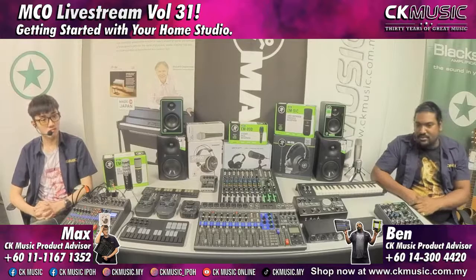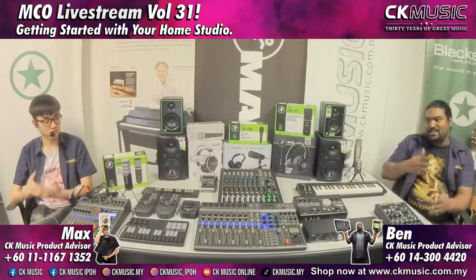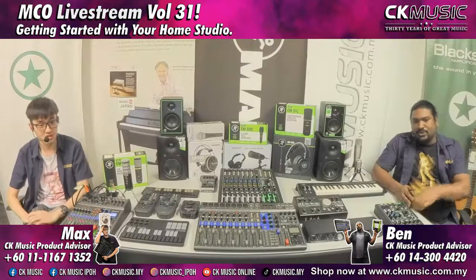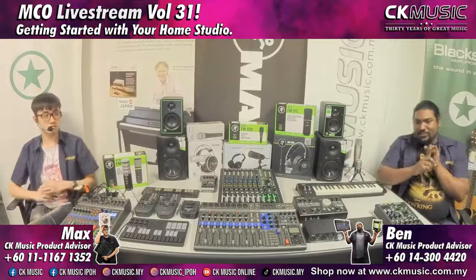One of the things people ask is: where do we start? Probably you don't have any studio setup yet. The first question we ask back is: what type of studio do you want to set up? Home studio is now quite a general term — if you're game streaming, you're considered a studio; music producing is also a studio. So when we talk about home studio, it's not specifically for recording music.